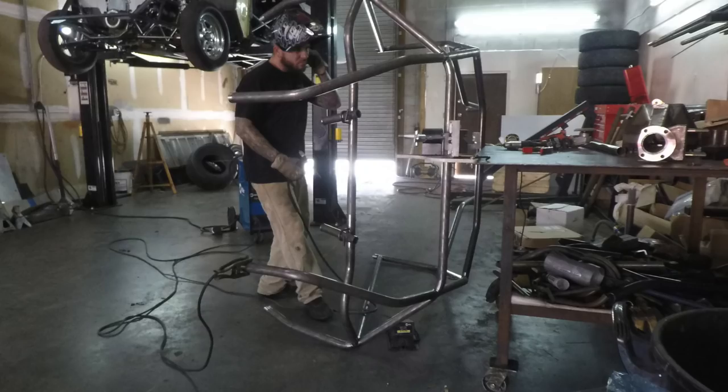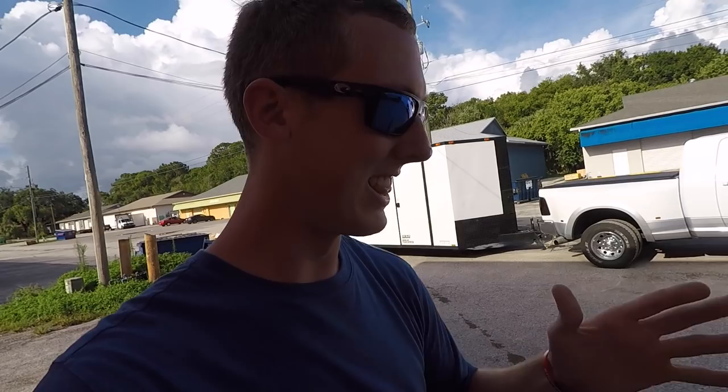Alright guys, so I just got here to Pro Fab Performance Plus in Newport Richie, Florida. I've seen a few pictures of Leroy getting the cage — it's an exo-cage. And every time I see it, I'm like, oh my gosh. I don't know, and then I start to love it more and more. I haven't seen it in person, so they're gonna pull them around.